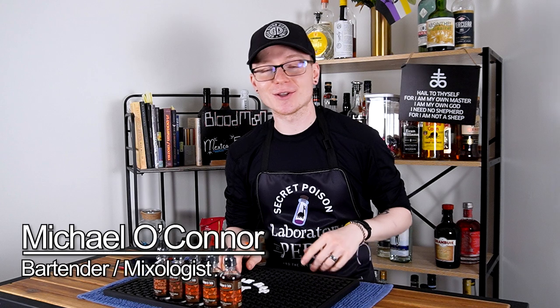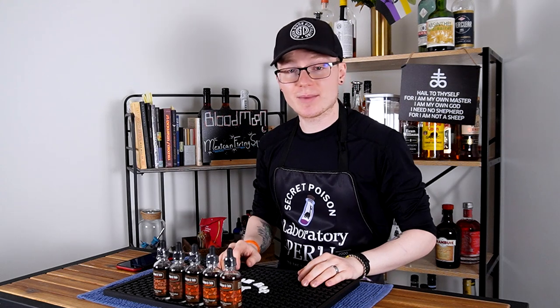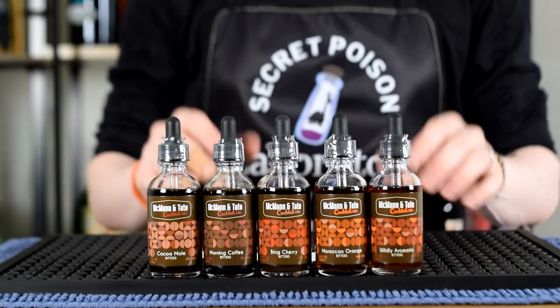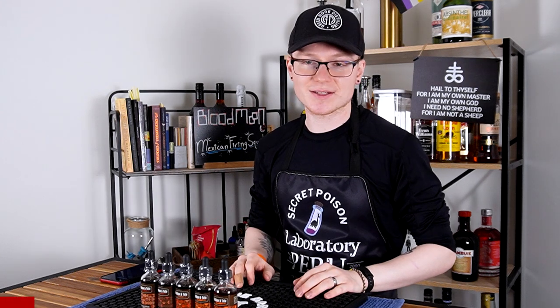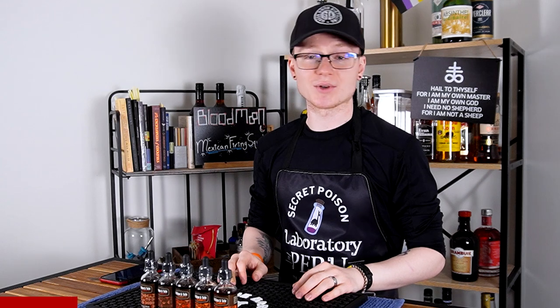Hey there, hi there, ho there, and hello. Welcome back to Mike's Hard Reviews. My name is Mike. I'm a bartender in the tasting room at Green Door Distilling Company here in Kalamazoo, and today we're going to be talking about bitters with the help of McMahon & Tate Cocktail Company. Before we dive in, I want to give a huge thank you to McMahon & Tate for sponsoring this video and sending me free samples of their bitters to try for you guys.